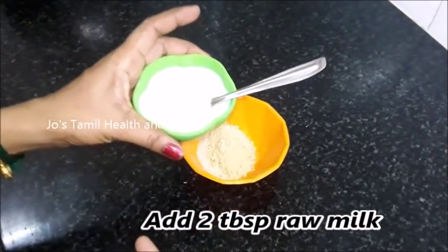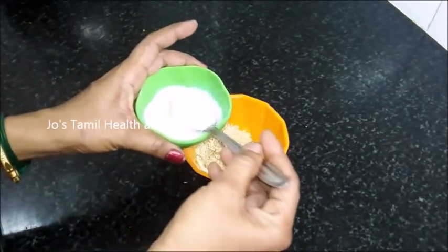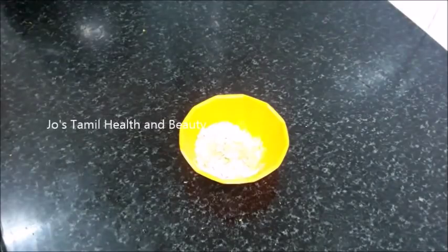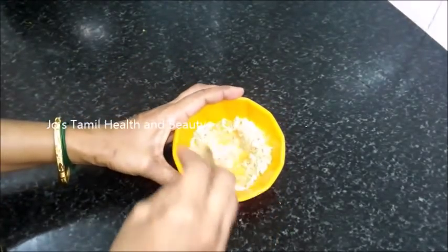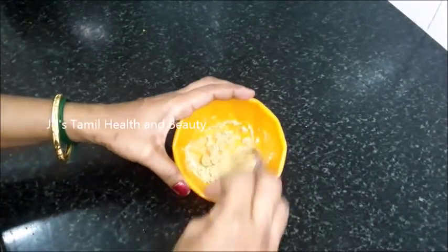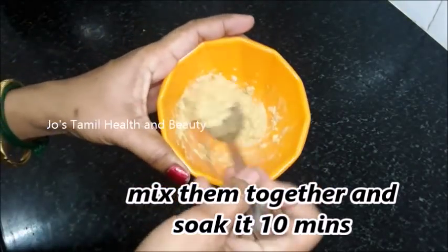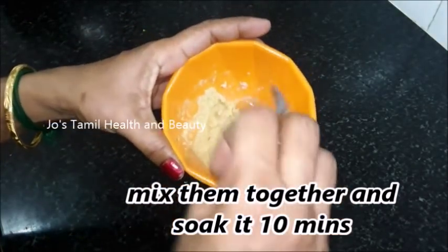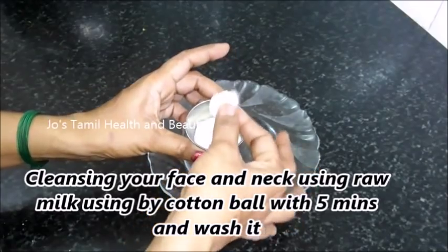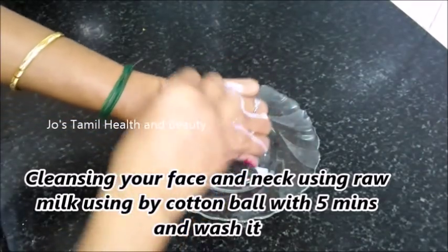I will just add a bit for a good result. Here is a good result — if you look at the skin whitening, you can make your skin whitening. Mix the rose water with this consistency when you do a facial.